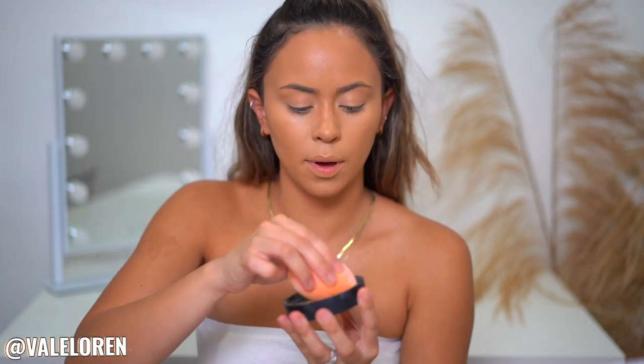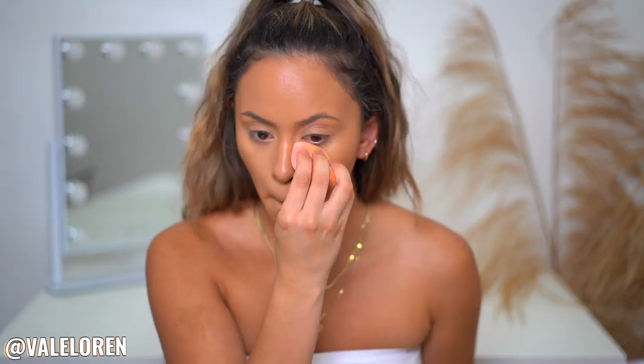I'm taking my Anastasia banana powder because it is such a good loose powder and this banana shade is everything. I really like stamping it on the sides of my nose because it makes it brighter and gives a more contoured look, and then I press this powder all over my forehead to get some of that shine away.